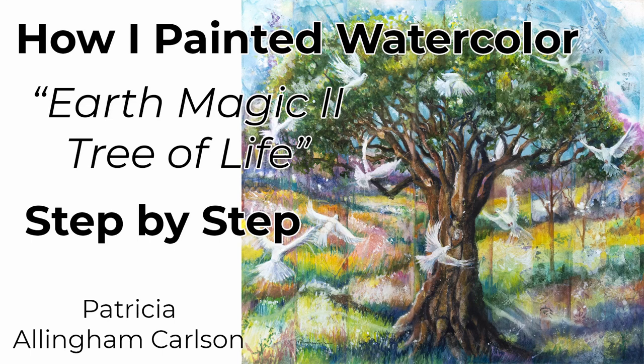I'm Patricia Allingham Carlson, and this is a video of how I painted my watercolor and mixed media Earth Magic 2, The Tree of Life.